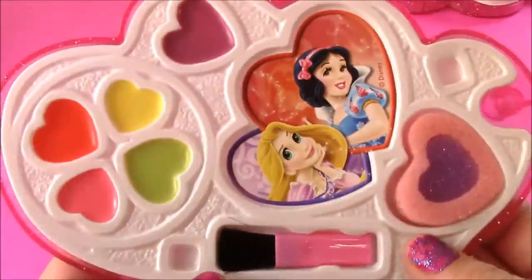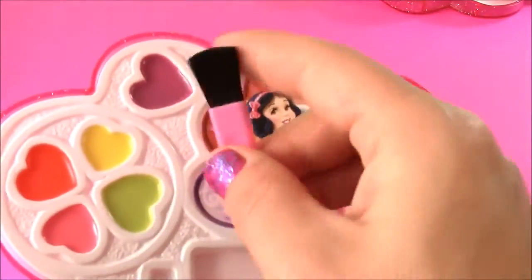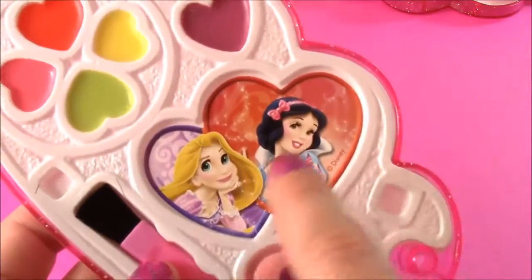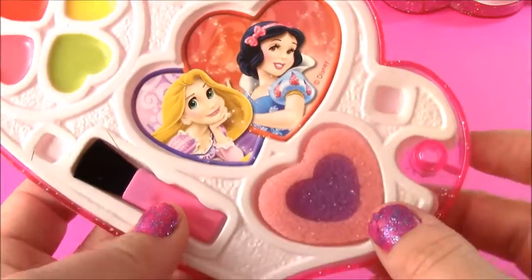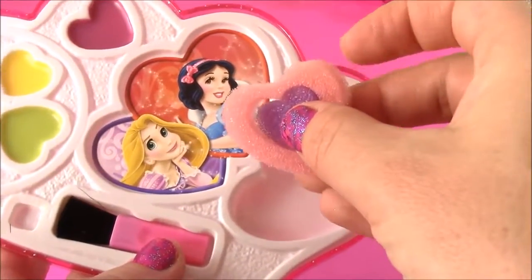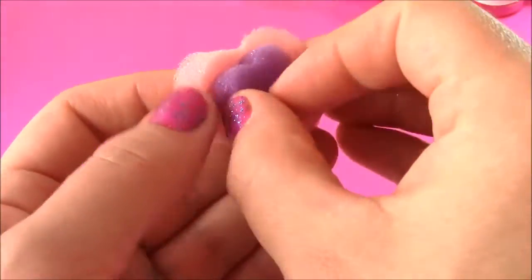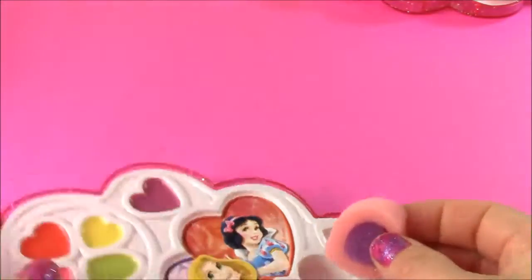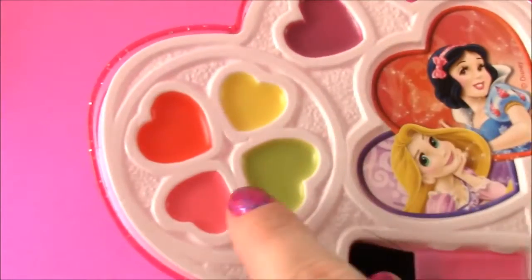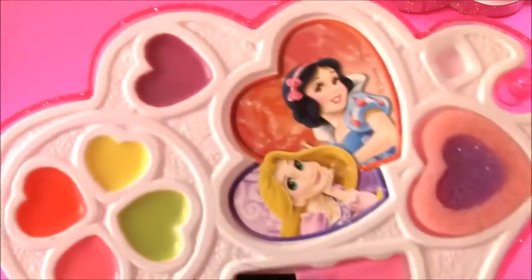Here is the next tier of the Beauty Center — so pretty. We get a blusher brush, like an applicator brush. We also have stickers of Rapunzel and Snow White on there. We get an applicator sponge — it's like a pink heart with a little purple heart in the middle — that can help you put on the makeup. We also get five different lip glosses: a pink clear color, green, orange, yellow, and a purple one.